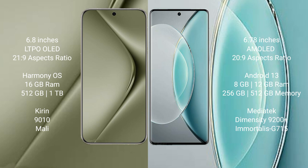The Huawei Pura 70 Ultra runs on the HarmonyOS operating system, while the Vivo X90s runs on Android 13. The Huawei Pura 70 Ultra comes with 16GB RAM and 512GB or 1TB internal storage.